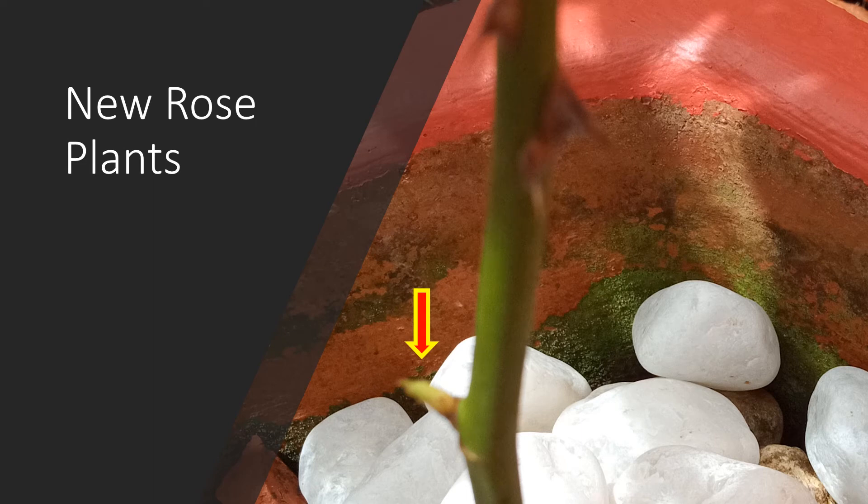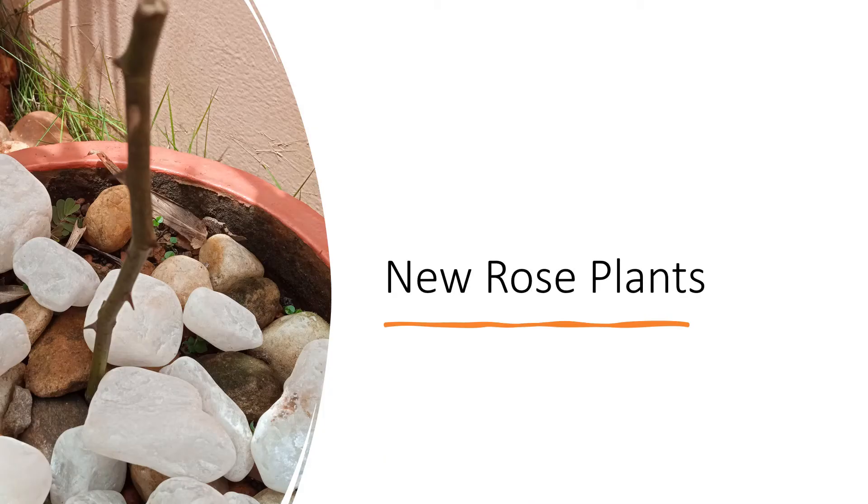This is one of the other stem cuttings which appears to have a tiny shoot appearing, but again it is not very clear. The third stem cutting here is yet to develop any fresh shoot.